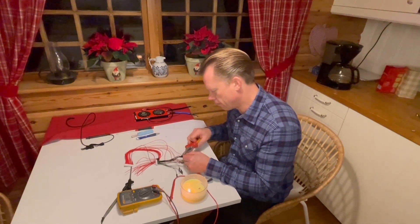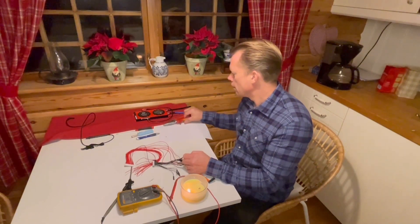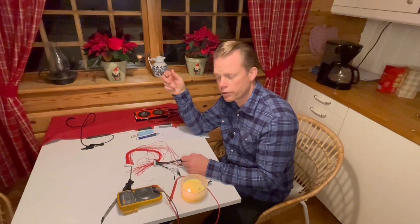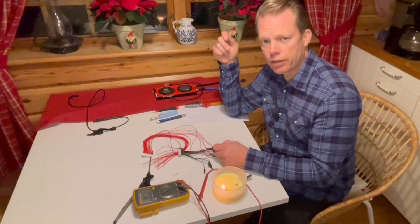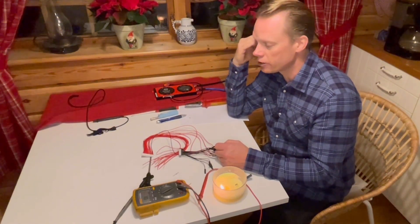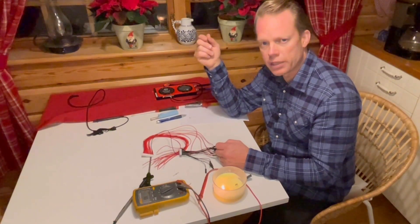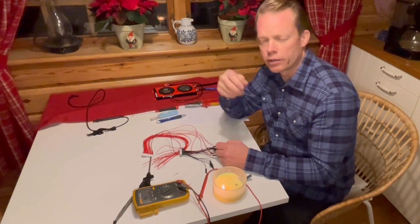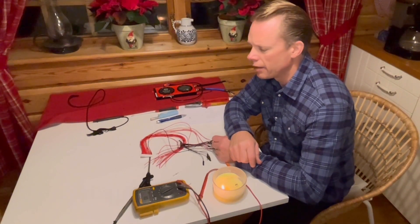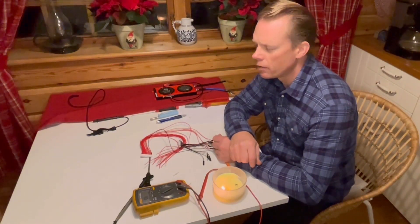Hey guys, welcome. I am working with my balance leads for my ID3 battery that I am using for solar storage and I still don't have any BMS for it, so I have to measure all the cells manually. It takes some time, so I was looking on AliExpress and also eBay to see if I could find some kind of cell monitoring system, and yes there are some systems out there but they were pretty expensive.